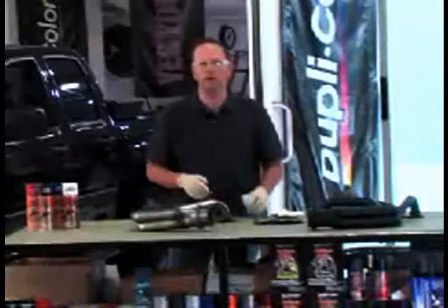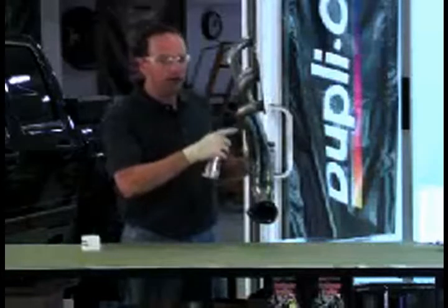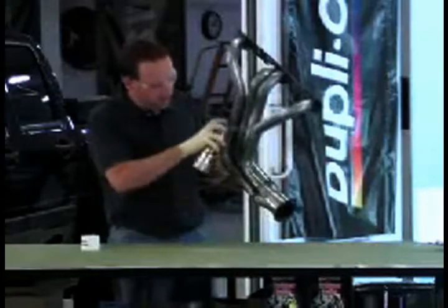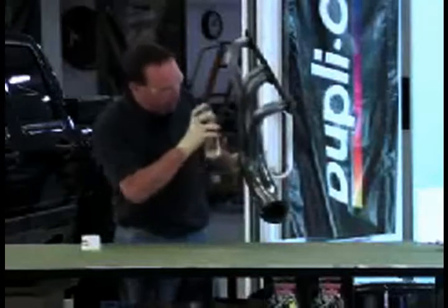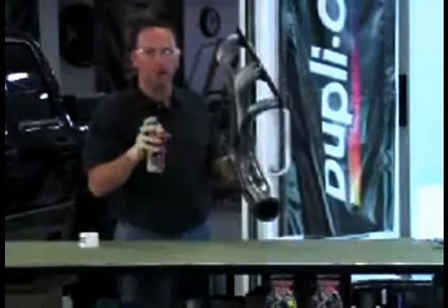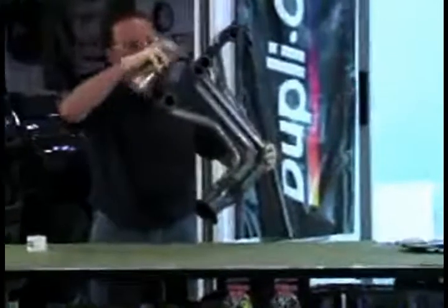Now you're ready to spray. When spraying a header, I recommend you don't do the obvious front part first. Do the really tough sections first, using little quick short jabs. The high heat paint has a conical spray which focuses real tight, so do all the tight areas first.